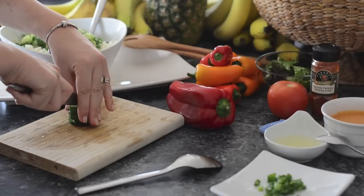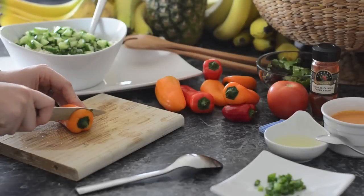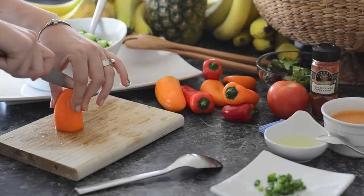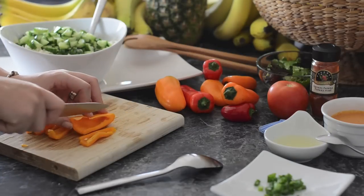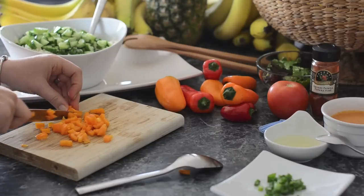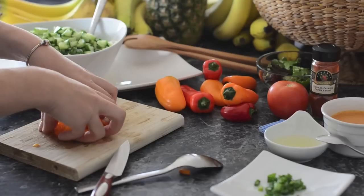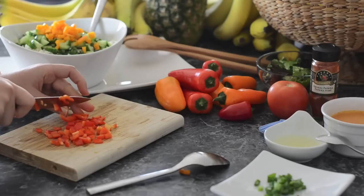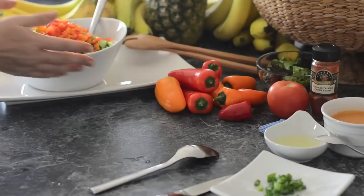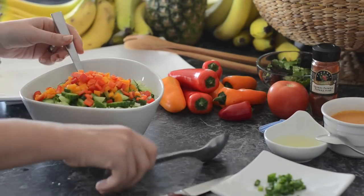The smaller the pieces the better, but it doesn't matter — however you want to do it. Then we have a couple of peppers to put in there just for extra color. I'm going to do a yellow one. You can put as many peppers as you want. Here is our bowl of veggies — we're going to give it a little mix before we add our dressing.